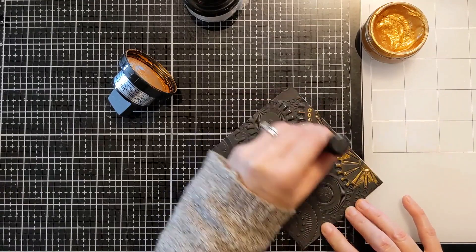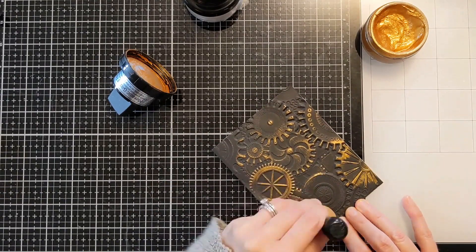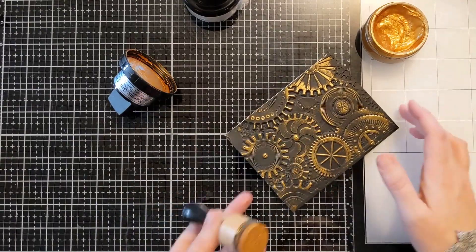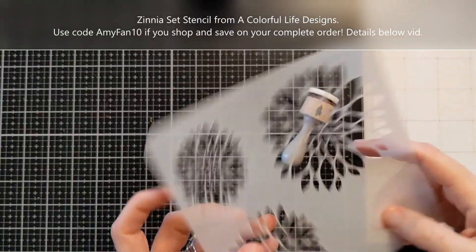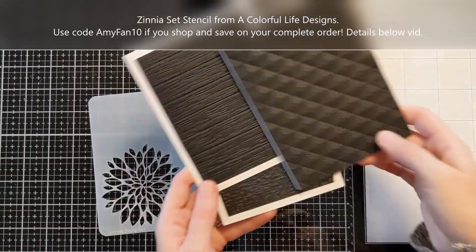I have dedicated blending foams for the four colors I have so far and I'm just very gently brushing it over. It doesn't take a lot of effort — you don't have to push very hard, you just kind of lightly brush it over and it lays right down on the most raised part of the surface. It's really easy to do and obviously it has that wow factor — I mean, come on, these are gorgeous right?